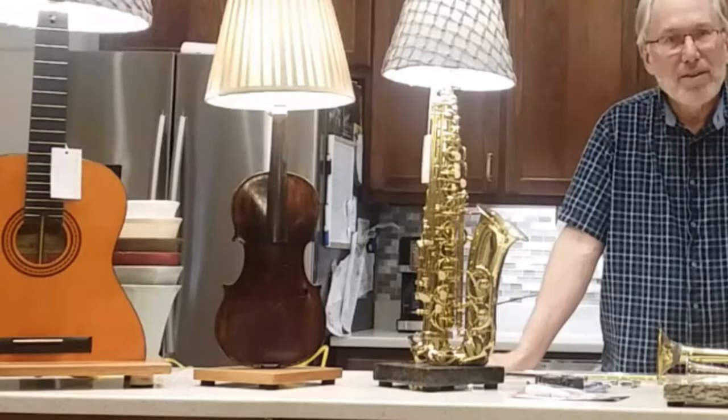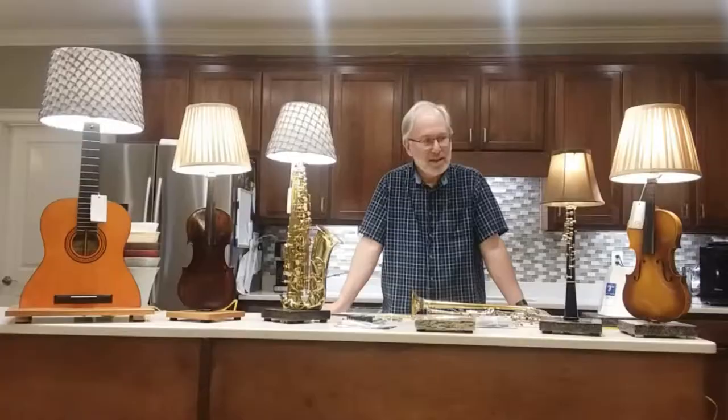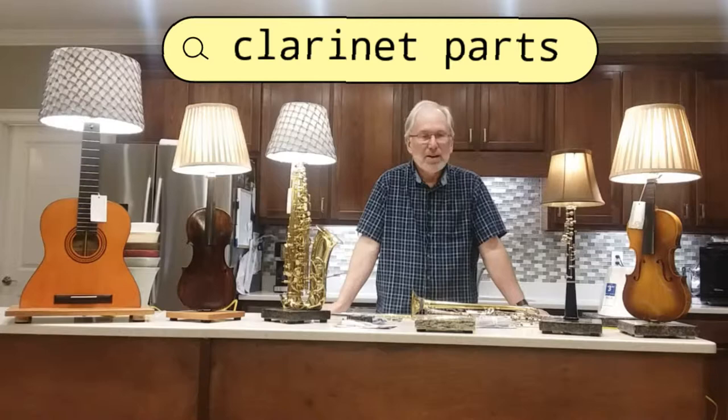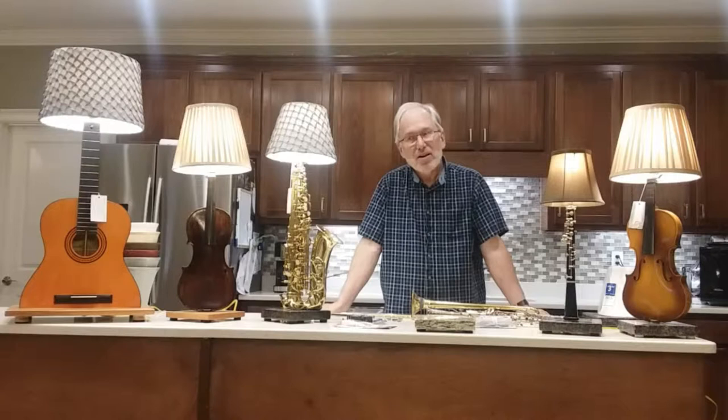I really want the essence of the instrument itself. As far as acquiring the instruments, I like to go on eBay. On eBay I can type in words like 'clarinet parts,' 'saxophone parts,' 'broken guitar,' or 'broken saxophone,' and I'll find these instruments at a very discounted price.